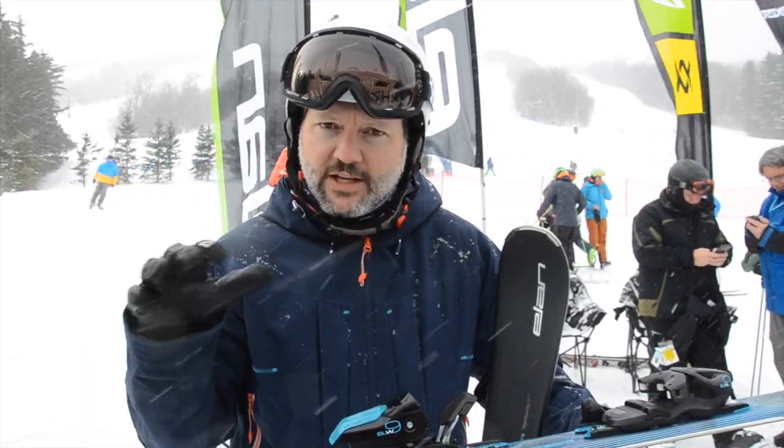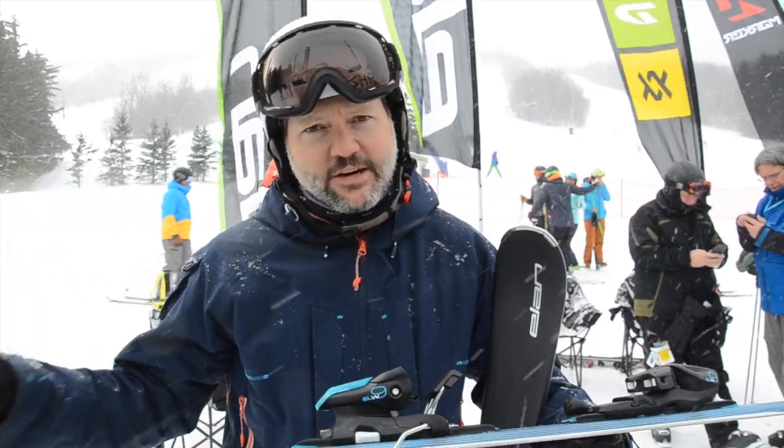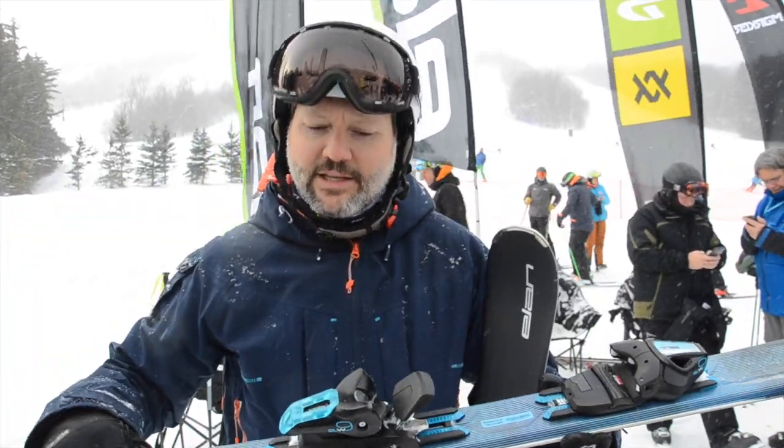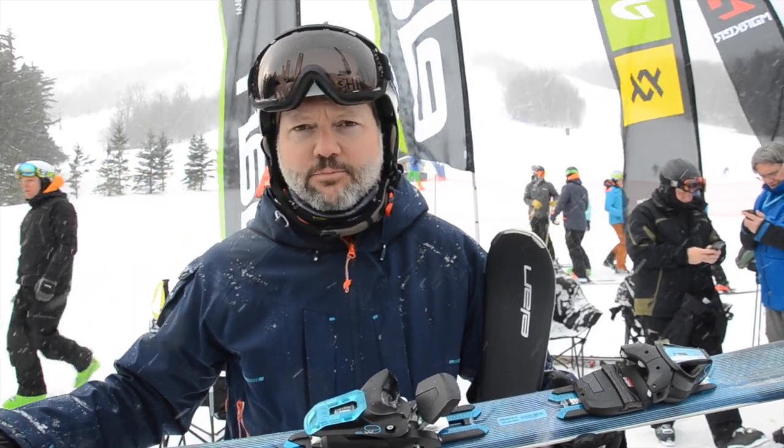You still get some real good grip, especially in Ontario where we tend to ski on a lot of ice. That vertical sidewall really likes to bite in. So again, that's the Land Delight Prime.